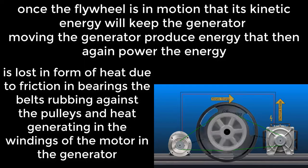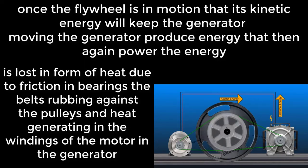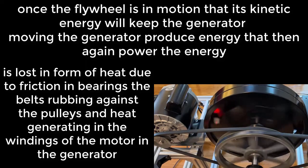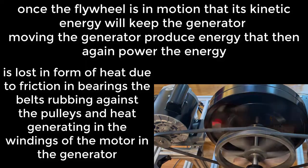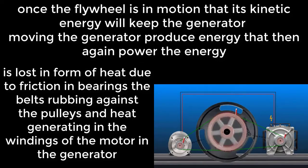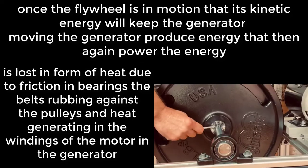While the generator produces energy that then powers the motor again, energy is lost in the form of heat due to friction in the bearings, the belts rubbing against the pulleys, and heat generated in the windings of the motor and the generator.